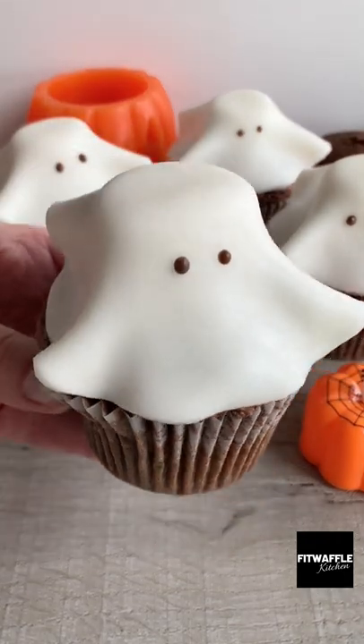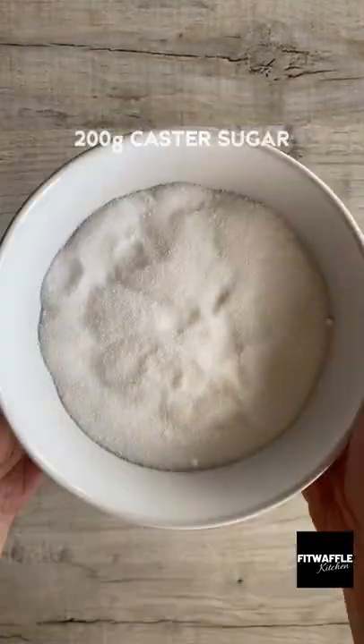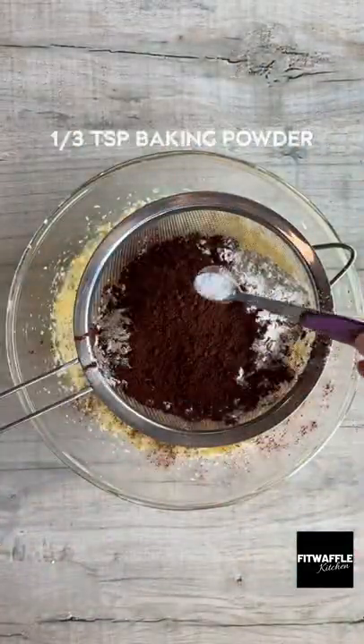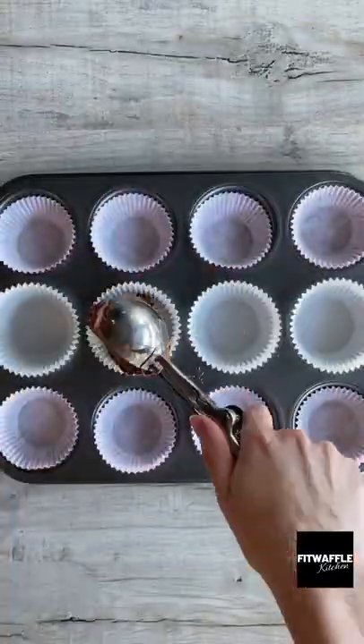Today we're going to be making Halloween ghost cupcakes. First up, you need softened butter and caster sugar — cream these together, then add three eggs and milk and whisk these in. Pour self-raising flour, cocoa powder, and baking powder into a sieve and sift these into the mix, then stir until just combined. Scoop the mix into cupcake cases.